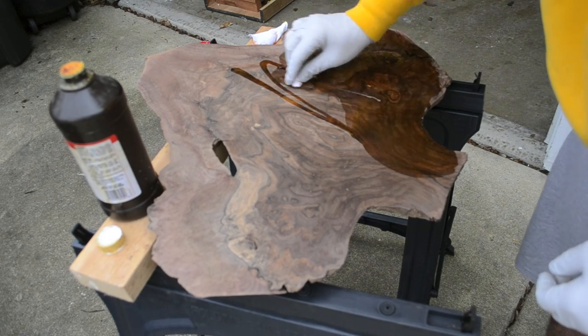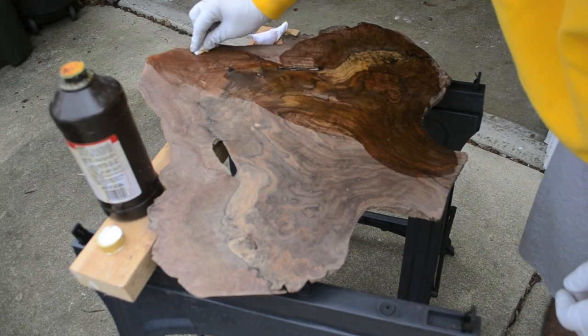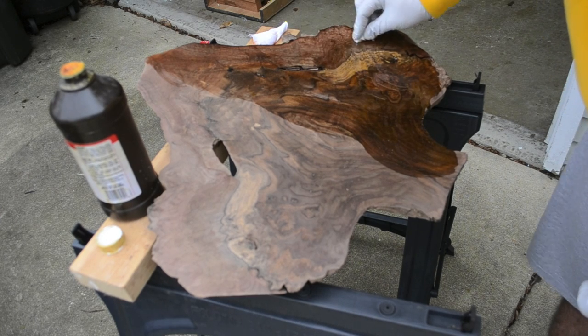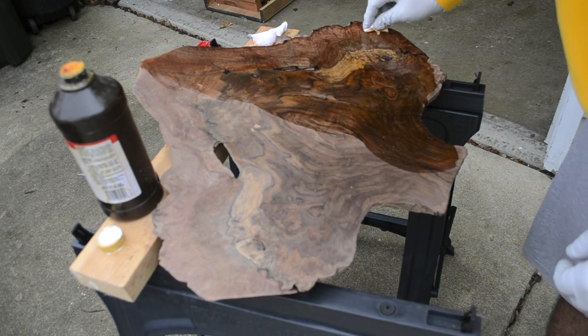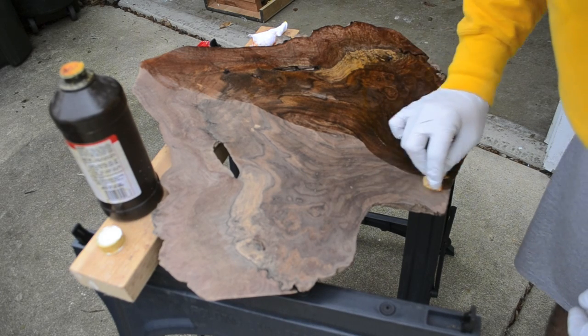The first coat with TrueOil is going to smell the worst — that's why I'm doing this outside. As it gases out it has a real, real strong smell. I always do the first coat outside, and then as I do subsequent coats the gas smell isn't all that bad.